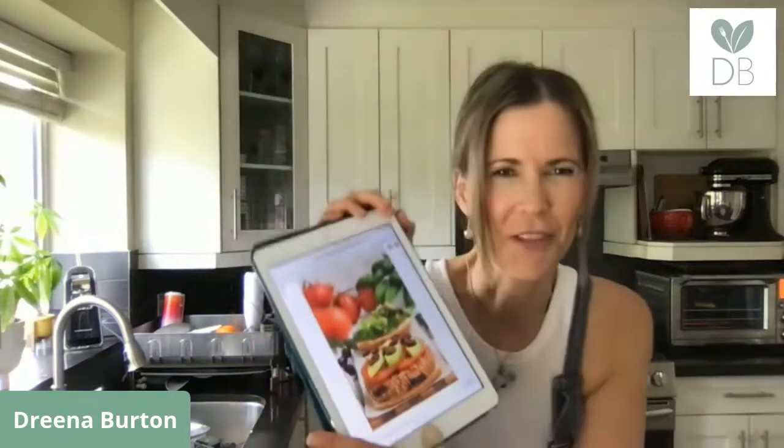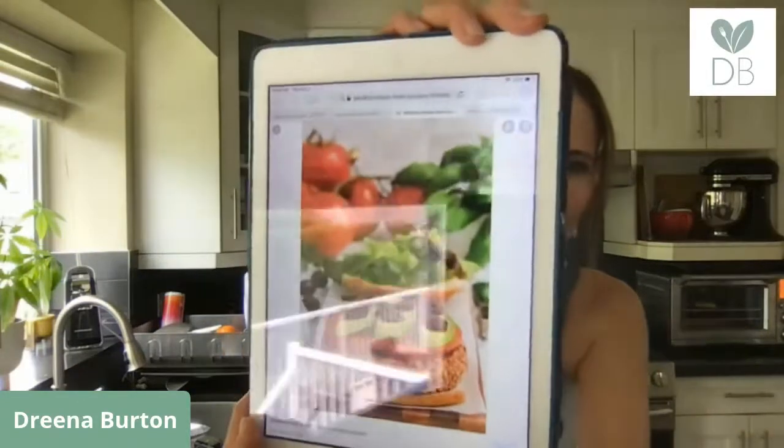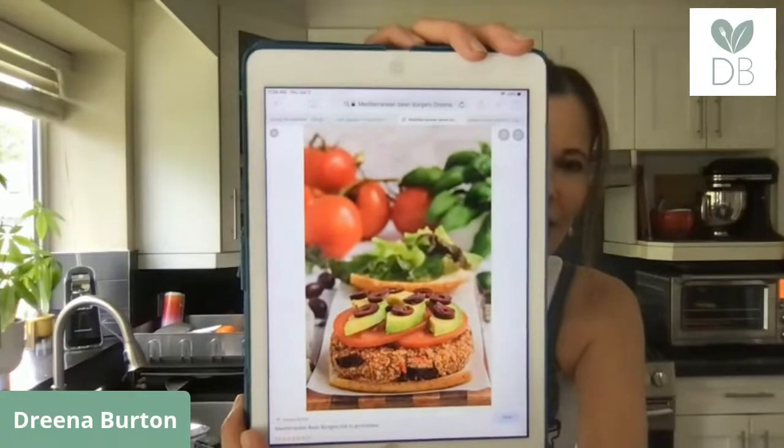Hello! Today I'm making a bean burger recipe, so join in, get a cup of tea, get comfortable. Maybe pick out these ingredients so you can make these tonight or another night. I posted this recipe the other day and today I want to show you how to make them. Mediterranean bean burgers — they are absolutely delicious and so easy to make.